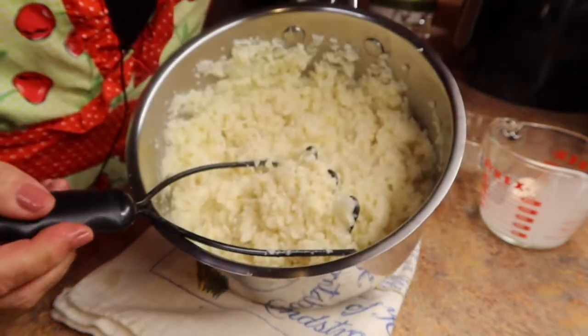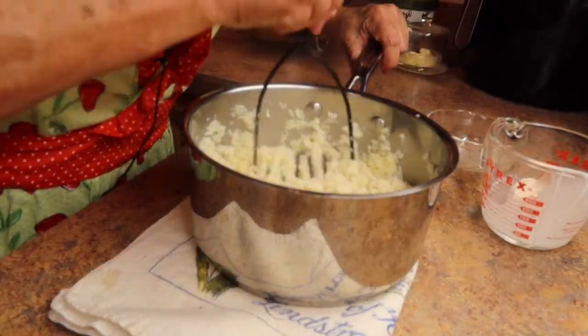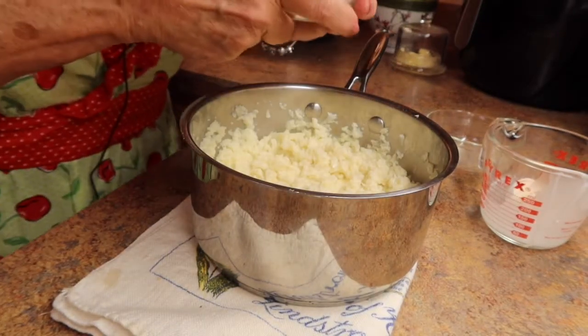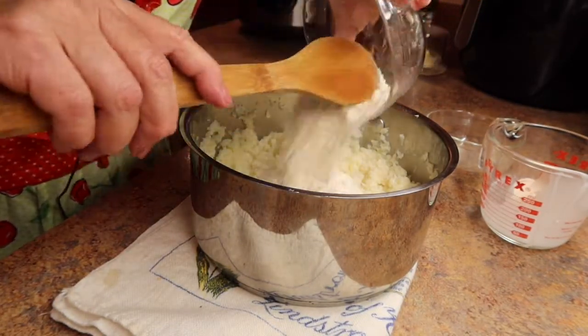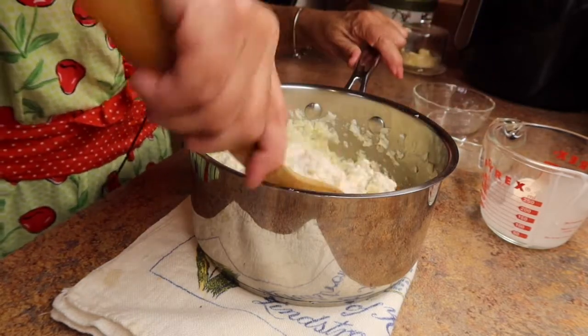Now your cauliflower is going to be a little chunky — not too much, it's fine. And now I'll take the Bisquick mix and mix it in with the cauliflower and stir that around.